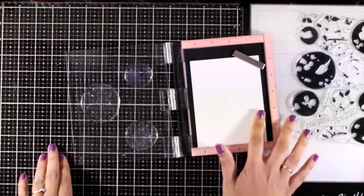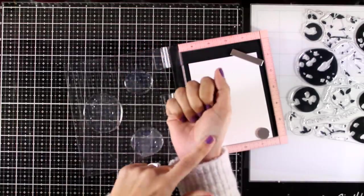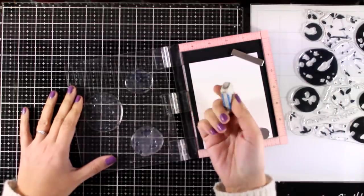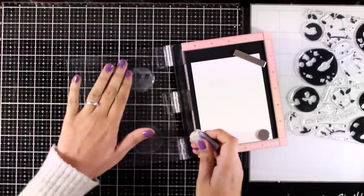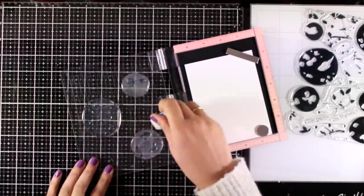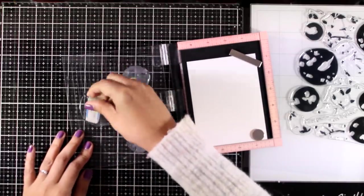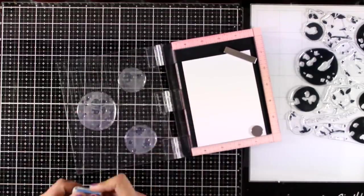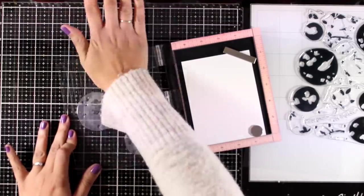I am going to use these to create three cards today and I am going to start with stamping. I am using my hand here to rub over these stamps. These are clear stamps that I haven't used before. They have enough solid area so it is always nice to prep them before you start stamping. You can either do it with an eraser like I am showing you here or just use your hand.